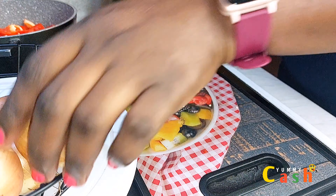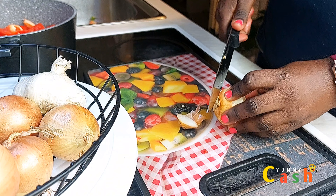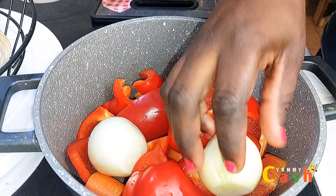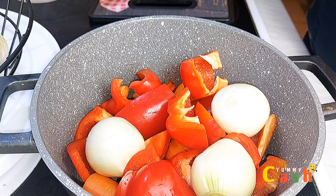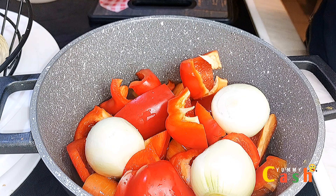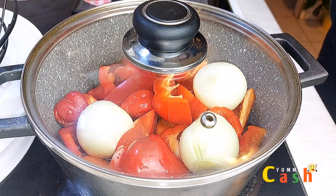The next thing is the onions — I'm taking about two or three onions for this recipe. I remove the skin and add them to the pan containing the carrots and the paprikas. Now I'll add a little bit of water, add some peppers, cover it, and bring it to a boil.